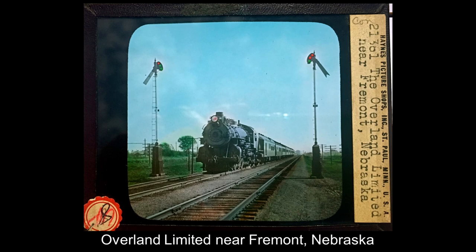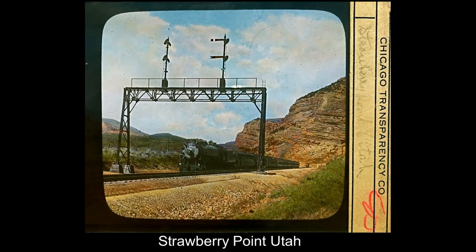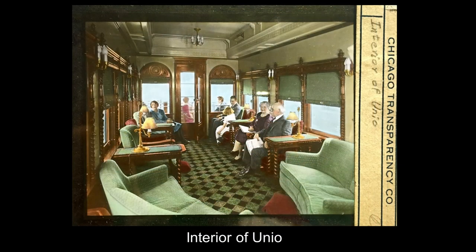We will take the Overland Limited through Kansas, through Nebraska, to Salt Lake City, following the Transcontinental Railroad Route completed in 1869. You would come to Strawberry Point in Utah, in Ogden Canyon before you get down to Ogden. And here's the interior of the Union Pacific Railroad — the very nice lounge chairs at the end of the train, with people out on the back observation platform.